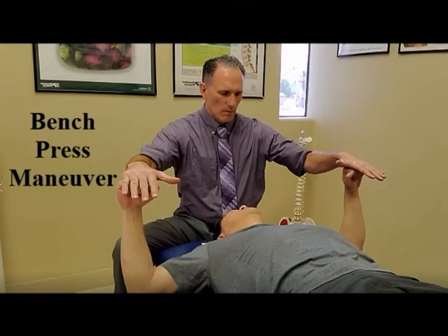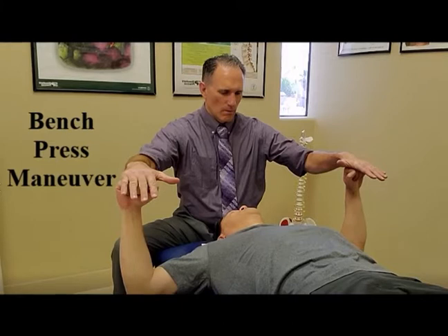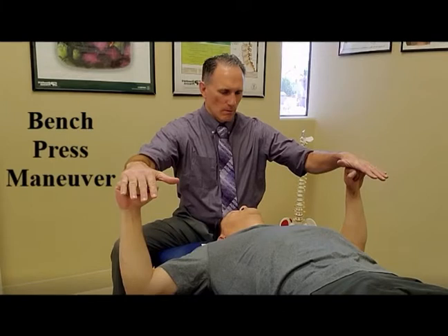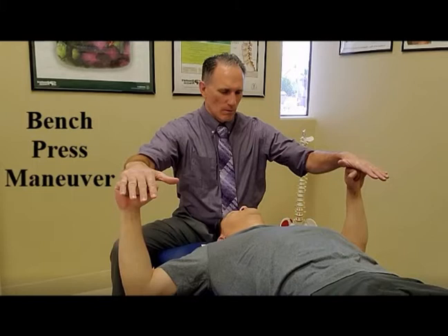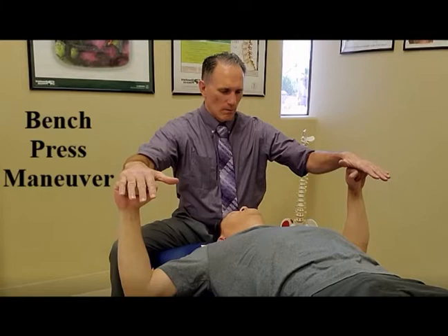Another procedure to test for pectoralis minor insertion tendinopathy is called the bench press maneuver. You lay supine and simulate a bench press against resistance. If there is pain in the pectoralis minor muscle, that indicates pectoralis minor insertion tendinopathy, also known as bench presser's shoulder or pectoralis minor overuse insertion tendinopathy.